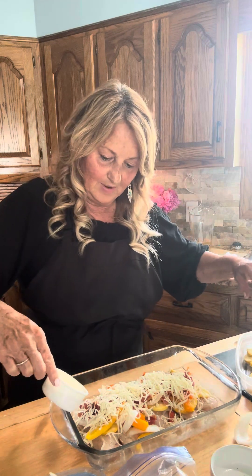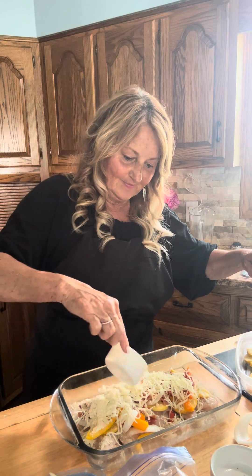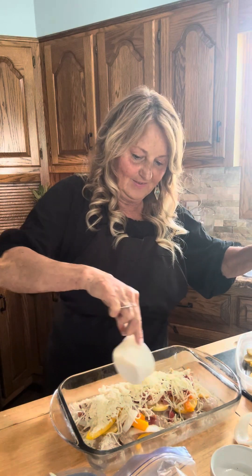And then we'll take about a half a cup of Parmesan and add that on top. That looks so good.